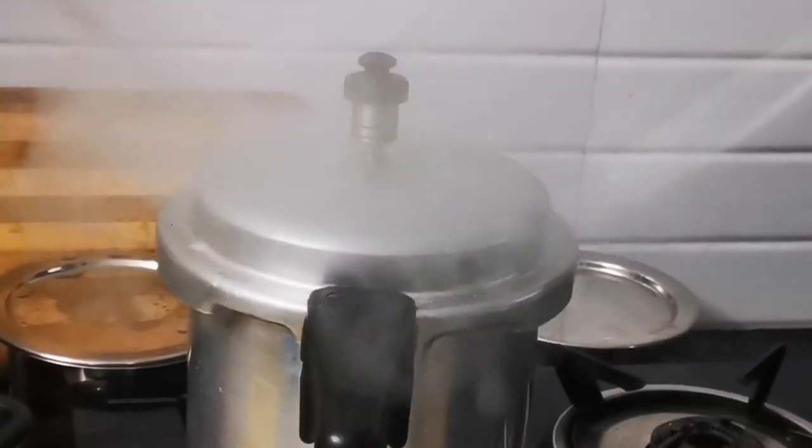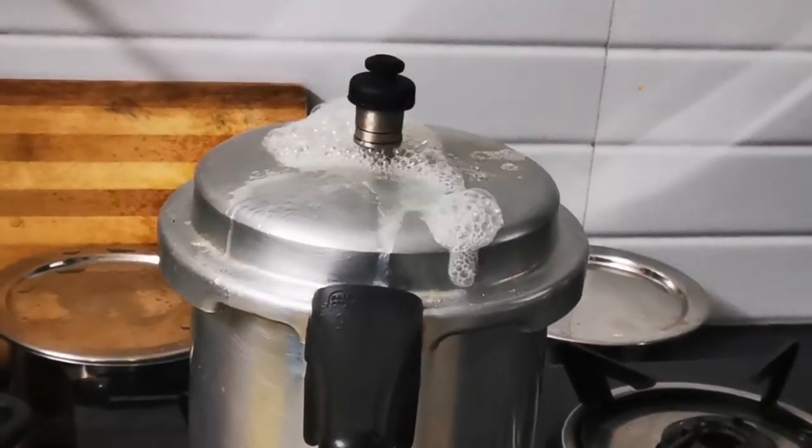I'm sure many of you must have faced this kind of fountain issue that comes from the cooker whistle whenever we use it. If you are someone who faces such an issue, or you know someone who does, then you have come to the right place. I am going to share a solution where you'll get rid of this fountain issue that rises from the whistle of the cooker.